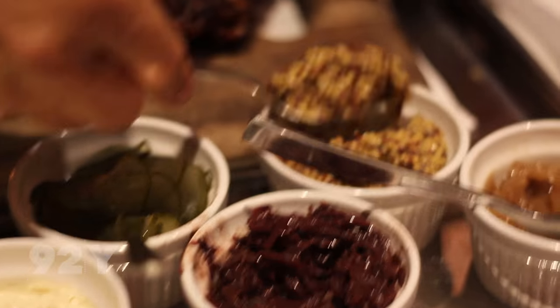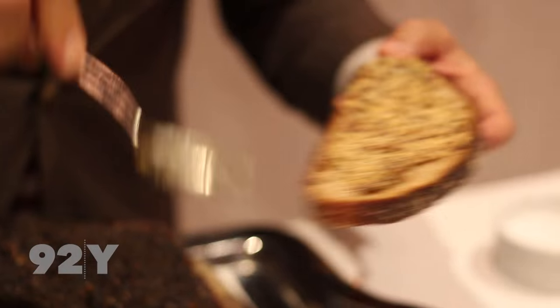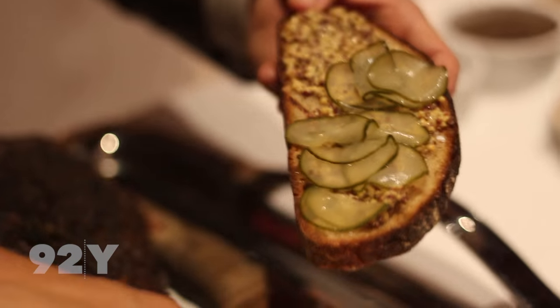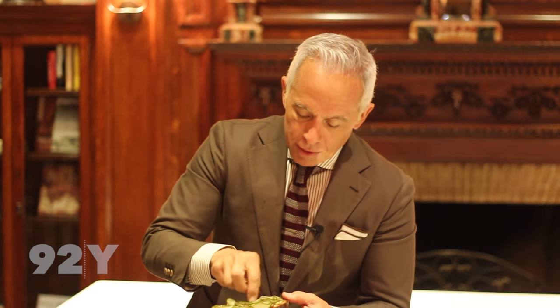Then we're going to take some mustard — whole grain mustard. Very important. A nice schmear of that. And some pickles. You've got to have pickles. You need the tang, you need the bite, you need the vinegar for all this beautiful fatty pastrami. And remember, if it's pastrami, it has to be fatty.